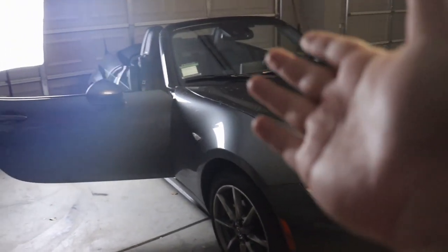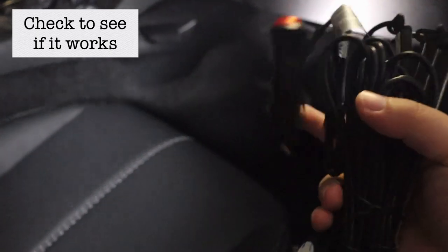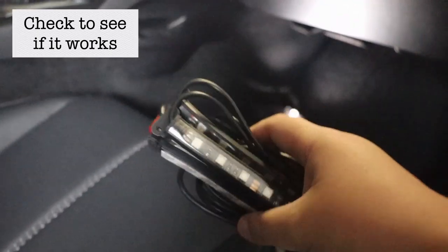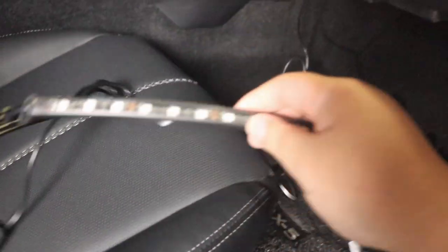I'm going to install it on my Mazda Miata — even though it's a two-seater you can still do it. The first thing you want to do is plug it into the cigarette lighter before you install everything, because if it doesn't work you'll have wasted your time. I just plugged it in and it does work, so time to install.